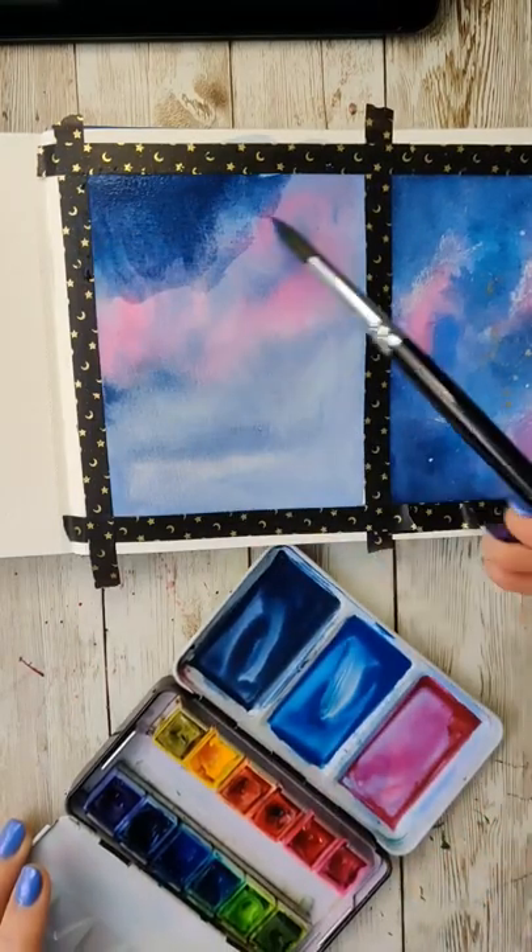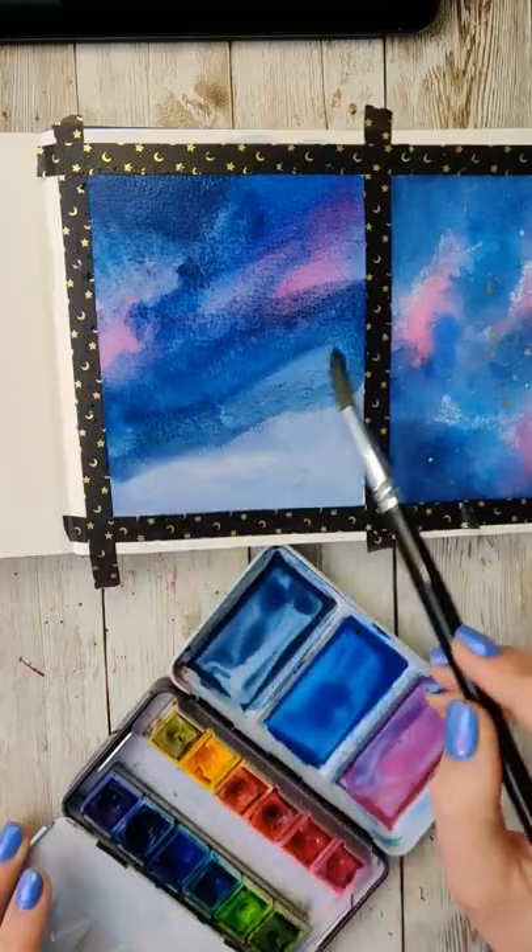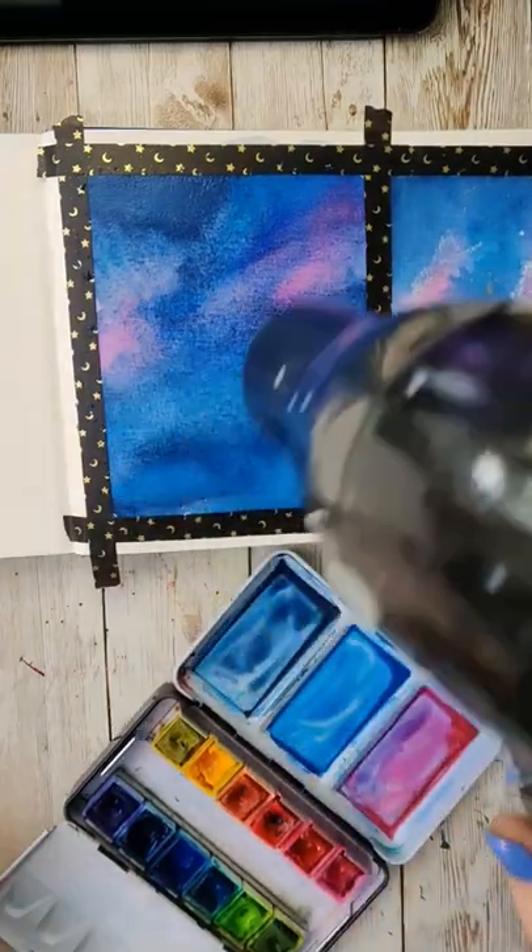I didn't have enough of my colors mixed up, so I just kind of treated that first one as a base layer. Then I mixed up more of my colors and repeated the same steps again.